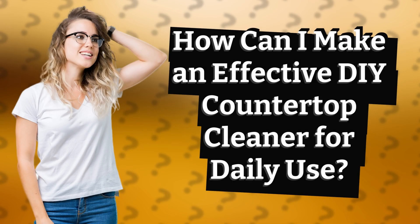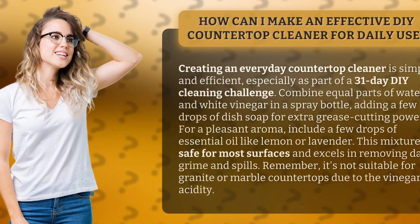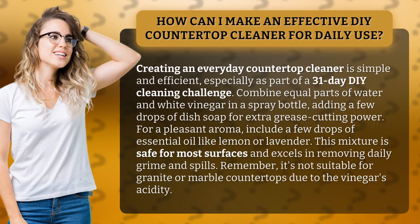How can I make an effective DIY countertop cleaner for daily use? Creating an everyday countertop cleaner is simple and efficient, especially as part of a 31-day DIY cleaning challenge.